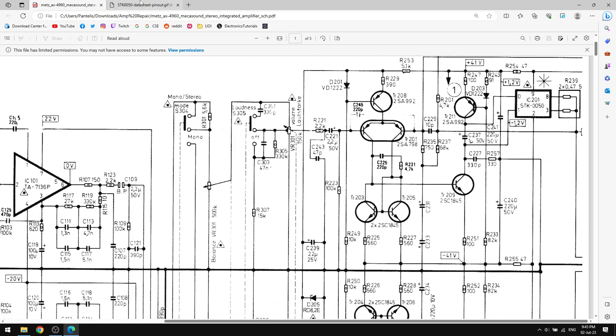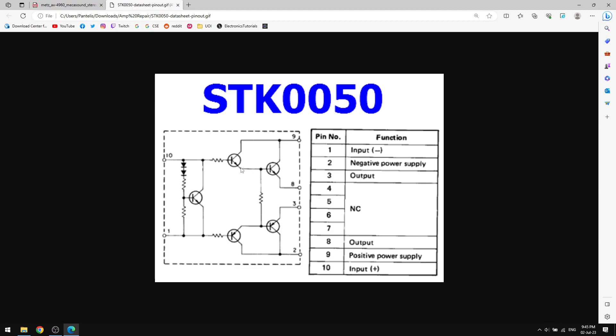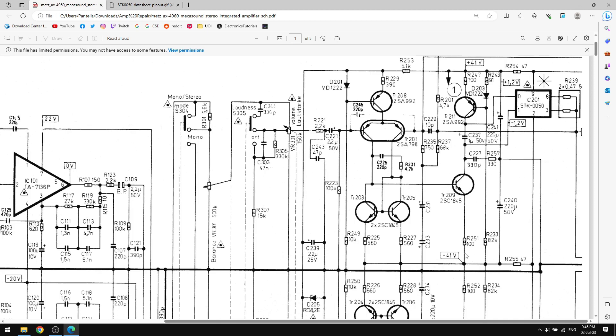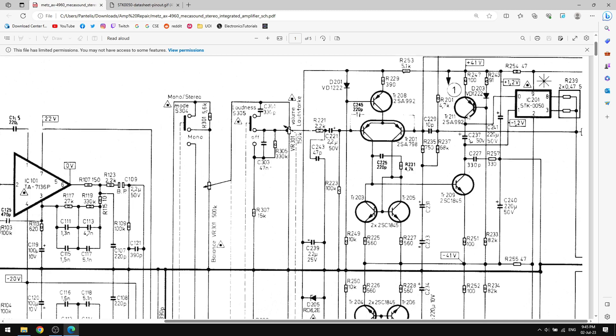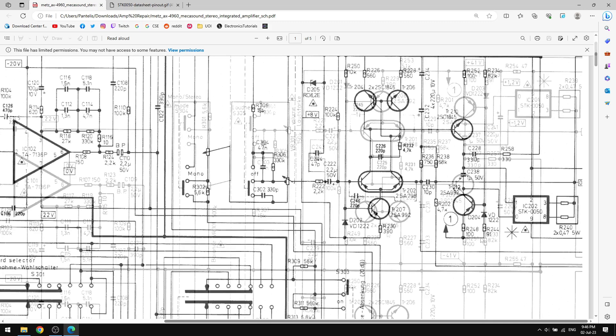If one of those pre-driver transistors is shorted, we'd have plus 41 volts on that pin and massive current from the positive side. Similarly, a short on the negative side would connect to minus 41 volts and open those transistors. We have to first check if those transistors are good and not shorted, and also check the voltage references for the current source.